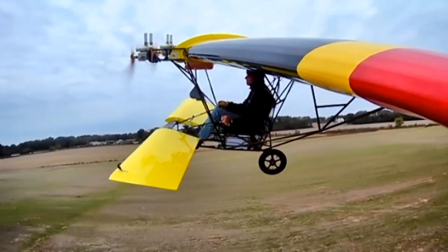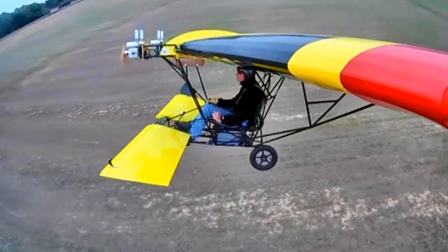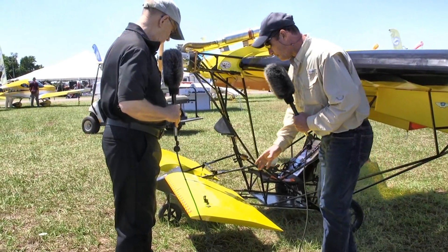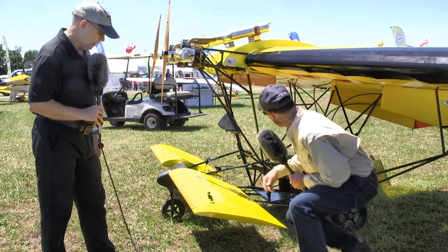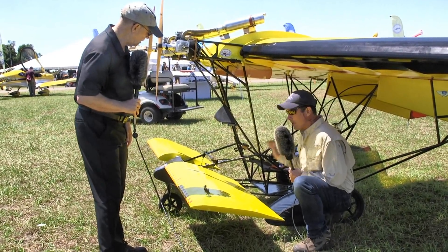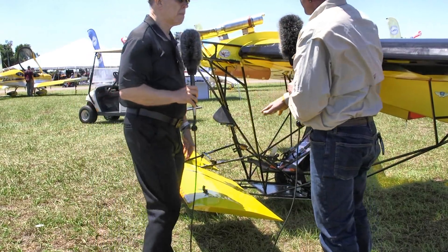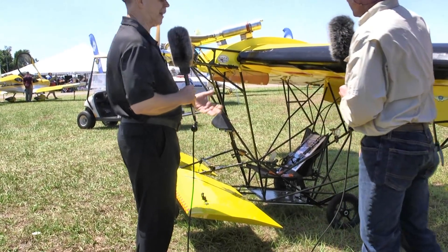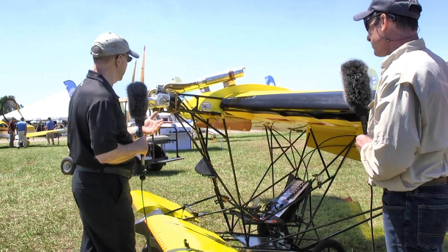By adding that extra wing area back there, I had to increase the lift of the canard to compensate for it. Last year I had a stabilized piece on the outboard section and the inboard moved, but this year the whole thing moves. The main thing is it's just more area - more wing area and more canard area - and that allows me to keep the same center of gravity.